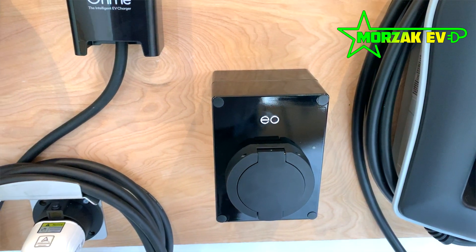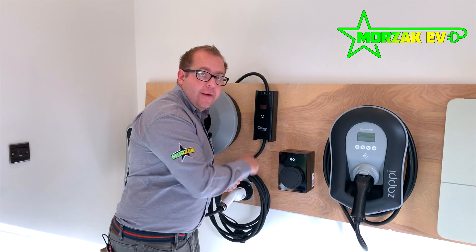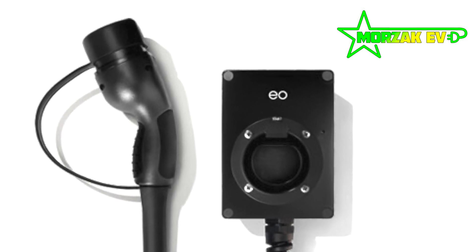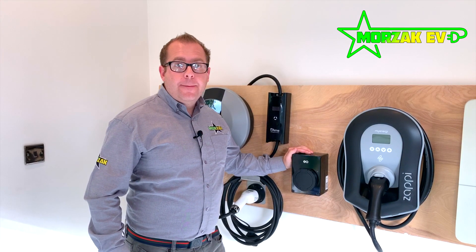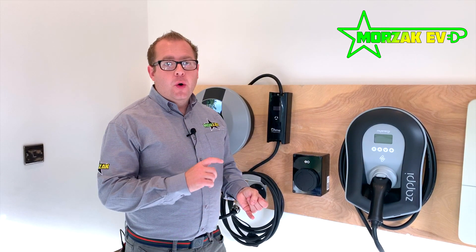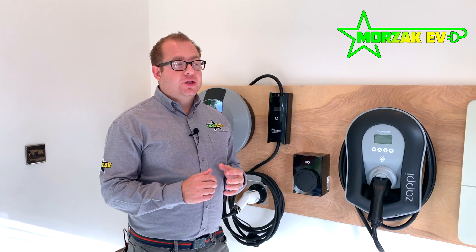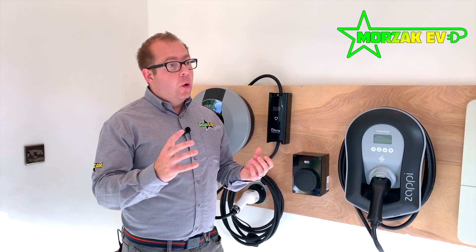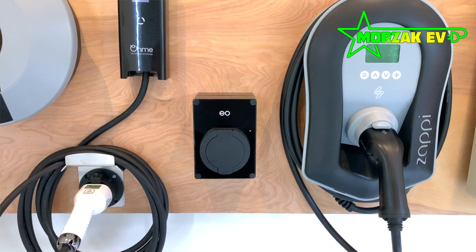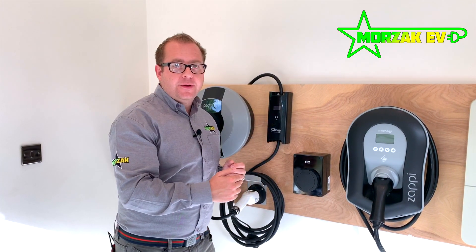This comes in a tethered and untethered version. The tethered version has a five metre cable which wraps around the unit. It has Wi-Fi connectivity so it can connect directly to the Wi-Fi in your house. The EO Mini Pro version 2 also has options for load management and load balancing — so if you've got too much power being used in your house or your main fuse is too small, it will monitor what's being used and taper back the charge draw on the car so you don't overload your house's main fuse.